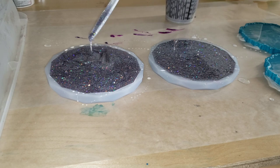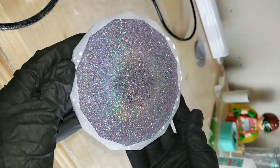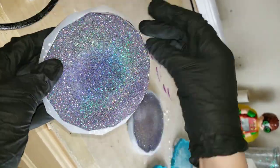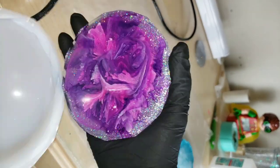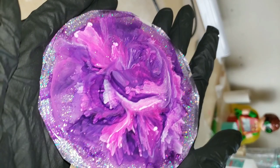I have a coupon code for Laura's Art Corner if you want to get this gorgeous holographic glitter or any of her other products. She has a shop with tons of different glitters and pigments for your resin — be sure to go check her out. And these molds too, I have a coupon code for them. I'll link everything down below along with any coupon codes that I have.